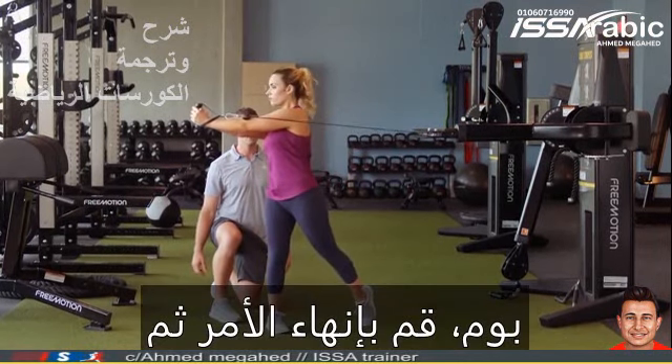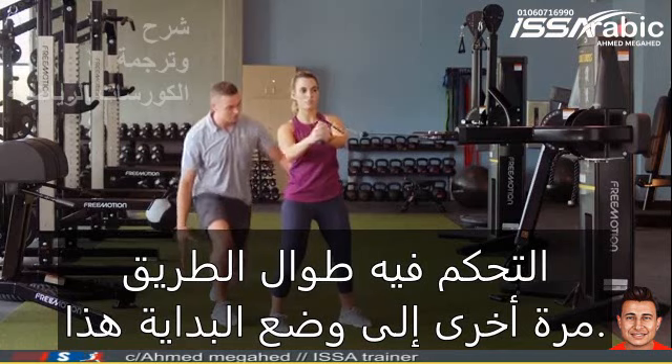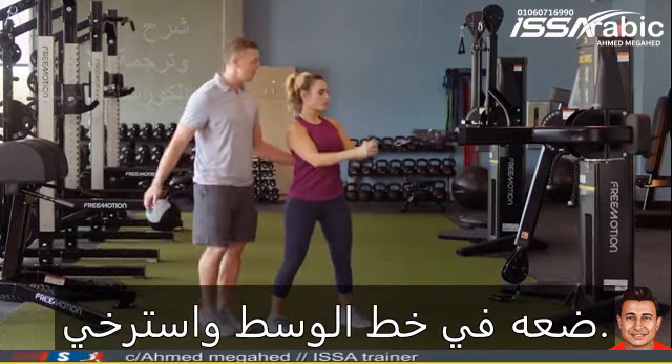Last rep for me. Boom — finish through and then control it all the way back into that start position. Bring it into midline and relax.